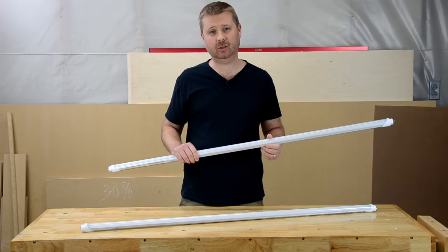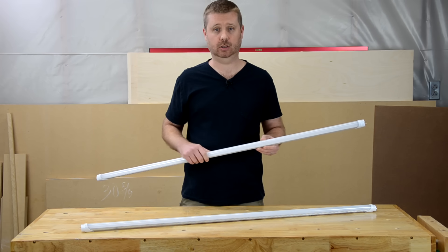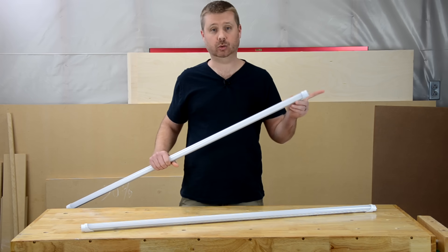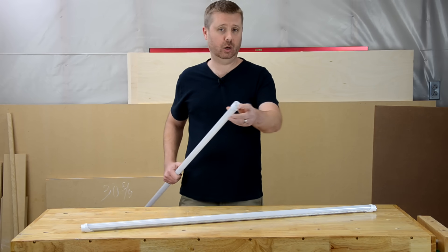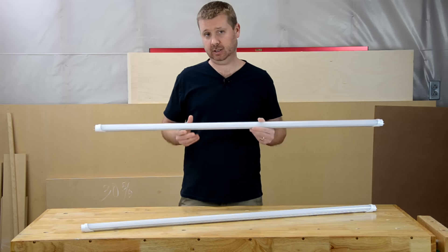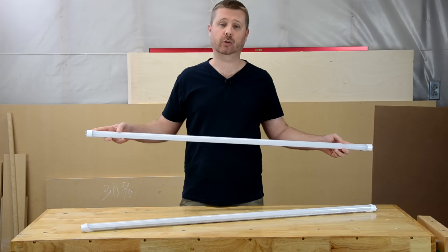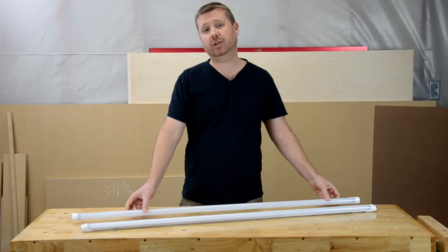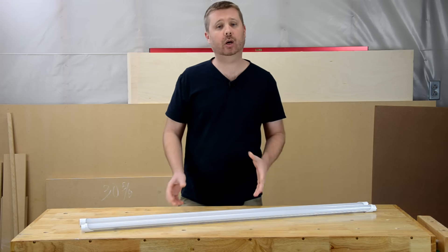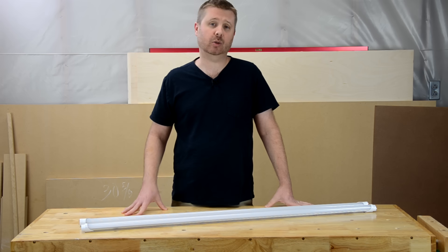LED tubes are either single-ended or double-ended. The ones I just installed are single-ended, which means wiring is applied to only one end of the tube — one pin is for the hot and the other pin is for the neutral. Double-ended LED tubes get wiring at both ends: one end for hot, the other for neutral. The double-ended LED tubes have the advantage that they can typically be used with the existing lamp holders in your fixture.